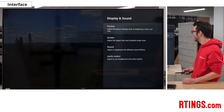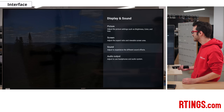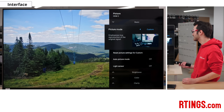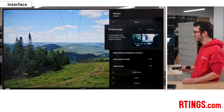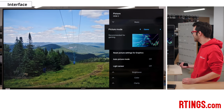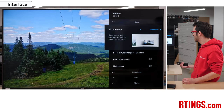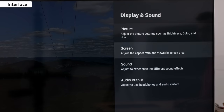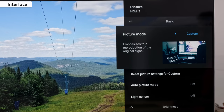We'll start in the display and sound, where we can look at the picture, screen, sound, and audio output. The picture is where most of the settings for changing what it looks like are going to be. Custom is what we're using here, but you can flip through all of them and just see what they all do. The TV does a good job of explaining what each setting changes, so if there's something you want to know, just wait for the info window to pop up when hovering over any setting.